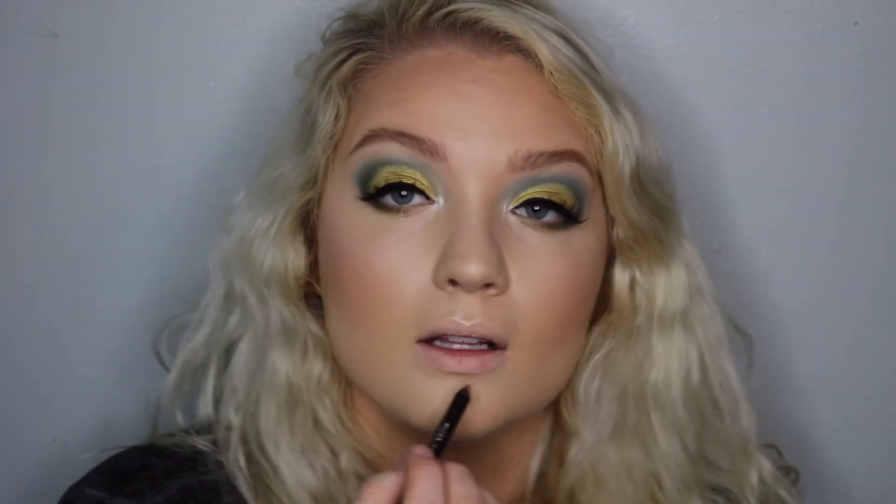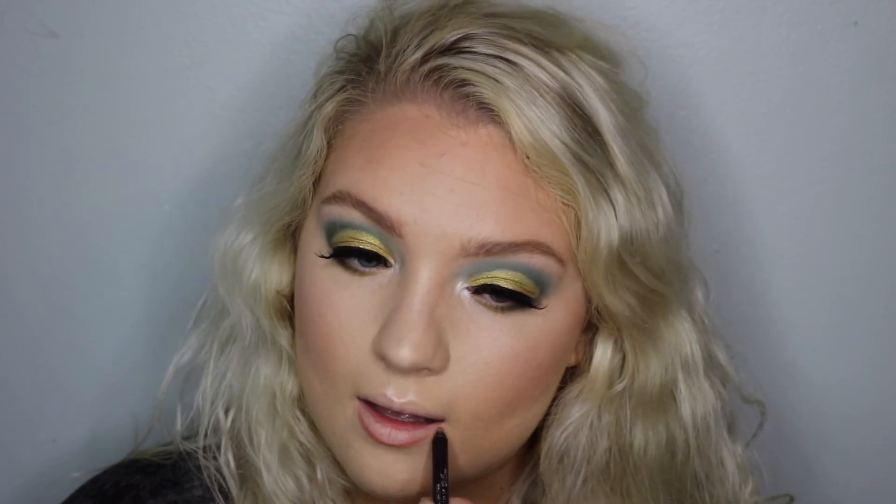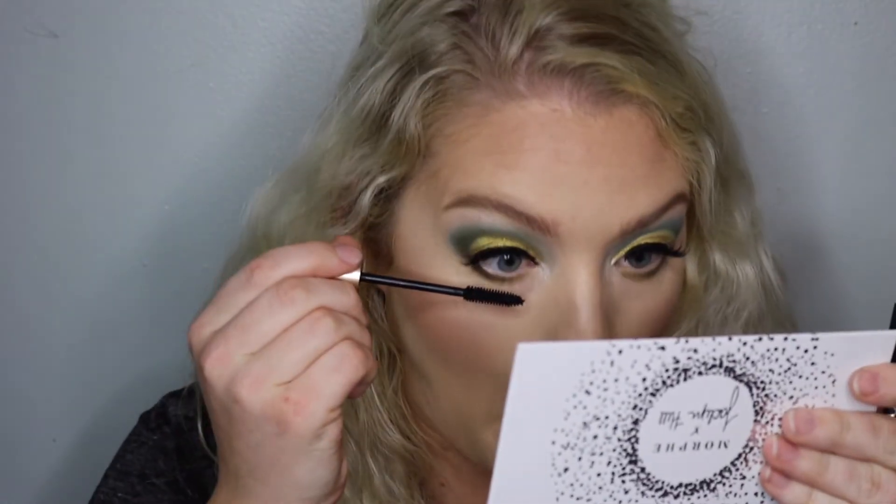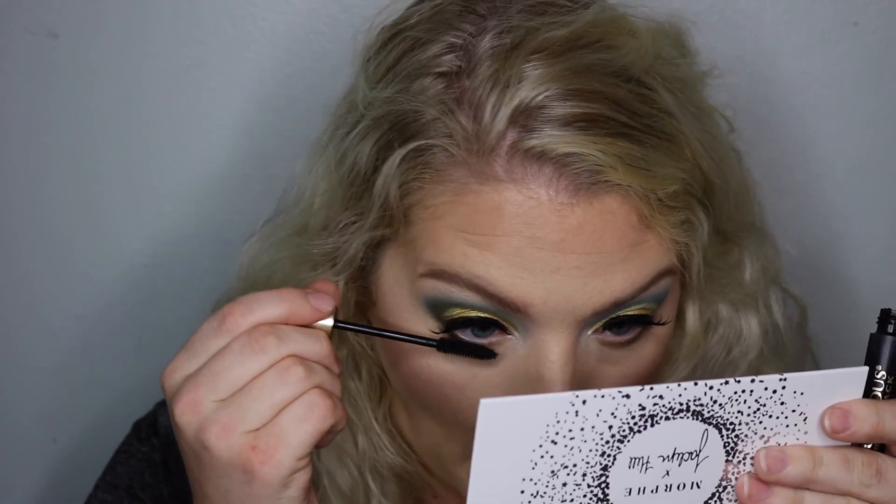Next I'm going to line my lips with this Revlon lip liner. Then I'm going to fill them in with this Tarte lip paint in Exposed. I almost forgot my bottom mascara. So guys, this is the finished look — I used the Eyelure Exaggerate Lash in number 146. They're more of a clumpy lash, but this is what I came up with.